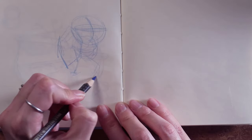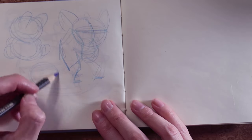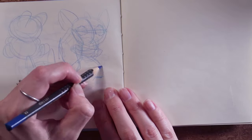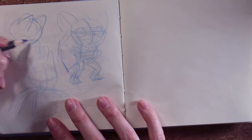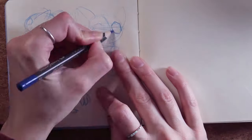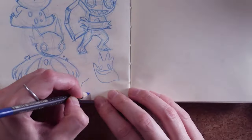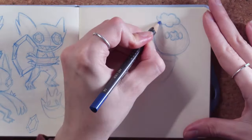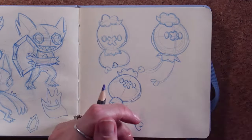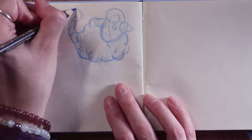Hey guys, this is going to be a start-to-finish on how I come up with my sticker ideas. This was a commission and I decided to do three poses of each Pokémon she wanted. In total I was making two sticker sheets with three characters on each sheet. She told me what characters she was after, and I went through making some sketches in my sketchbook for her to approve.